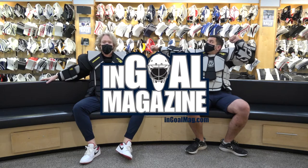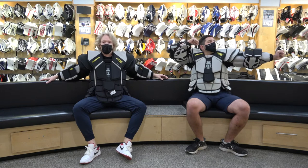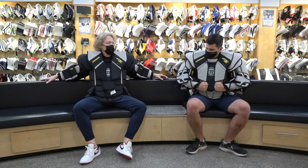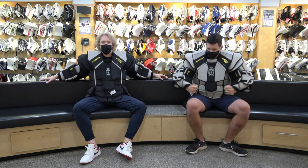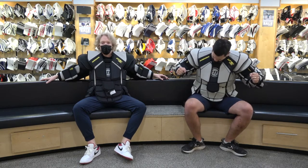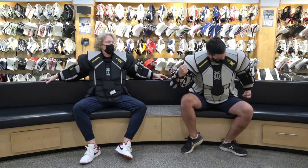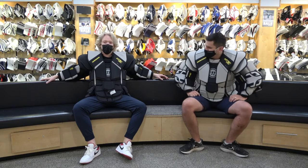Welcome back to the Hockey Shop Source for Sports down here in Goalie Utopia, where Cam is pretending to flex. Just say if you saw what was underneath all that padding, there wouldn't be much actual flexing going on. But Warrior is flexing with a couple new options in the chest and arm category.